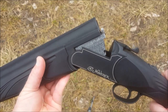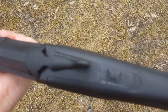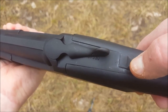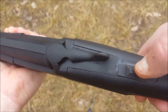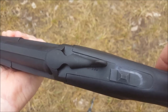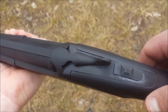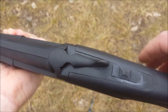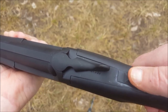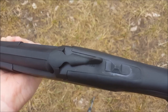It has dual locking lugs for a more secure lock from the barrel to the receiver. It has an ambidextrous safety. There is an S for safety, and a U. If you flip it over, you get an O. When it is on O and you push up, that means the over barrel will be firing first. If you bring it down and flip it over, the U flips up, meaning the under barrel will be firing first. You can choose which barrel you want to fire first, and this can only be done with the safety on. With the safety off, it is stationary and cannot be moved.